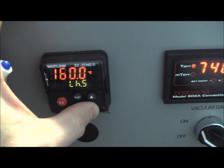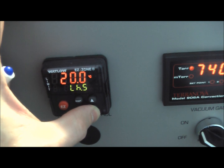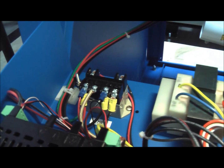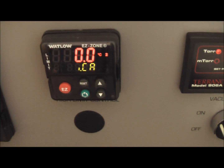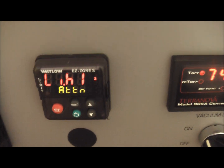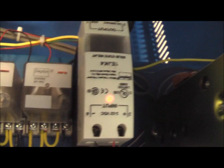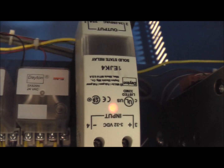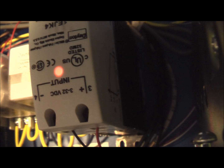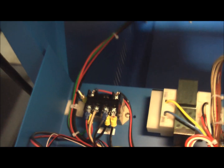Perhaps if we listen very carefully, we might be able to hear it. I heard it — it clicked. So now we're saying that we have a limit high. You'll see that the relay still has the red light. The red light is still on, but we don't have any power coming out, because we have tripped the over temp.